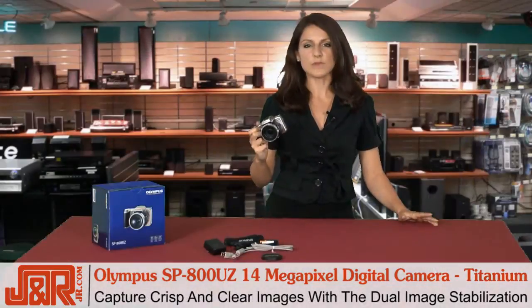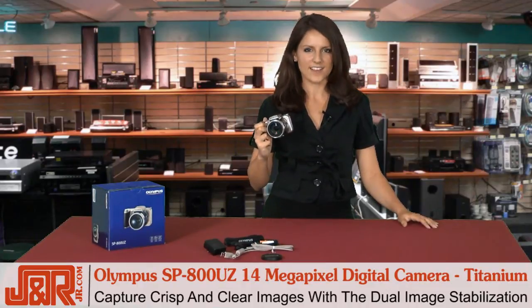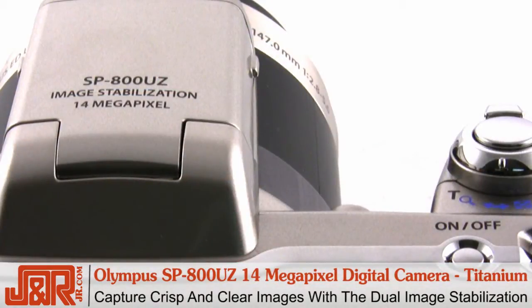One of the most important features on a camera is stabilization, which ensures your shots are crisp and clear. The SP800UZ has dual image stabilization, which does just that. So you don't have to worry about clarity — this camera takes care of that for you.